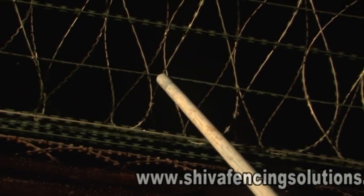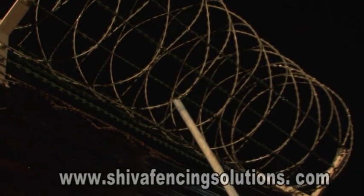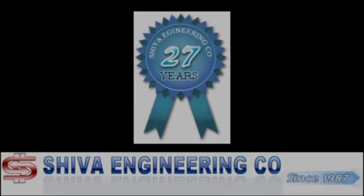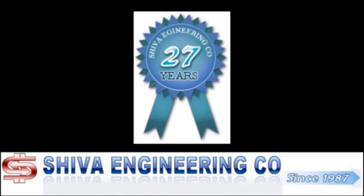This C-clipping ensures that the coil remains intact in position under taut condition. Even in case of forced tampering to displace the fence, this C-clipping will ensure that the coil offers the best deterrence and resistance and will not be displaced from its position. If you have any requirement for supply or installation, do get in touch with our marketing department through our website.